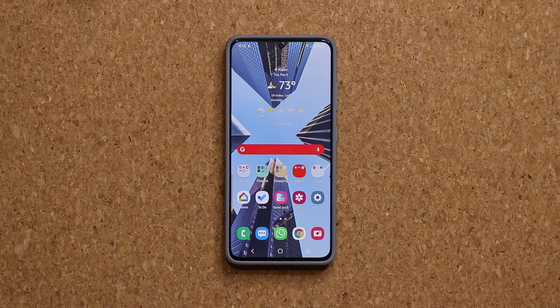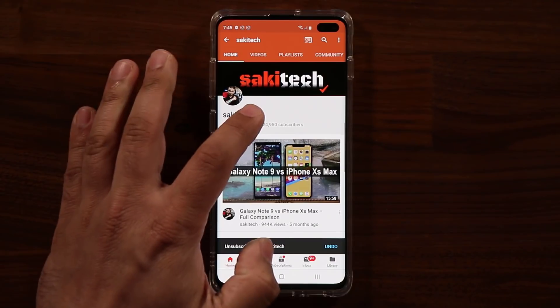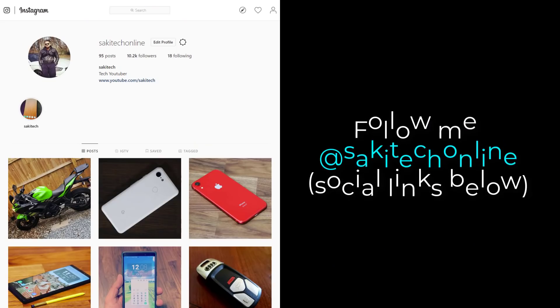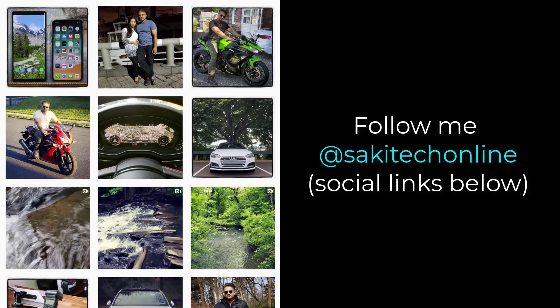Any questions, comments, or concerns, drop them down below and let me know. Have a fantastic day. If you found this video useful, make sure to subscribe to Socky Tech by clicking that button, and also click the bell icon to make sure you get notified every time I upload a new video. If you use Twitter, Instagram, or Facebook, you can follow me at Socky Tech Online to get the latest updates as well. Have a fantastic day.